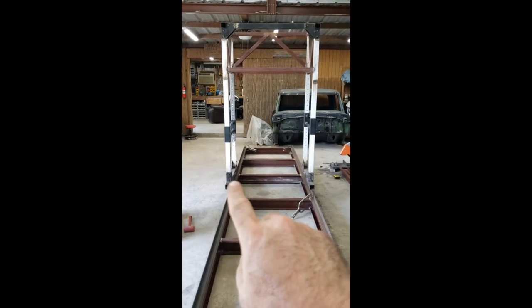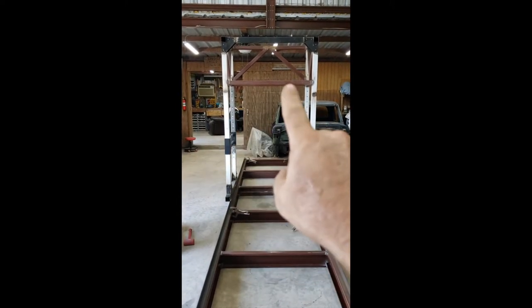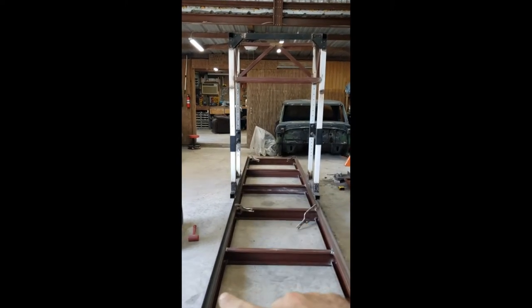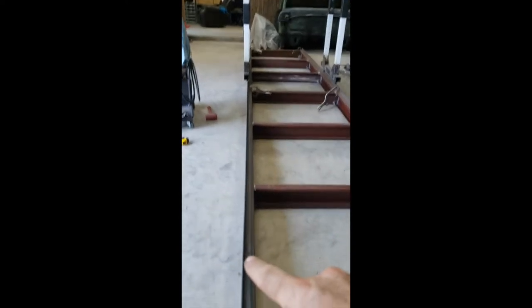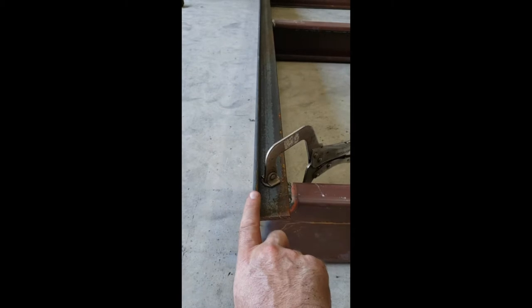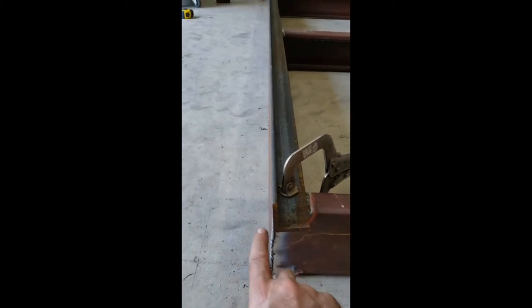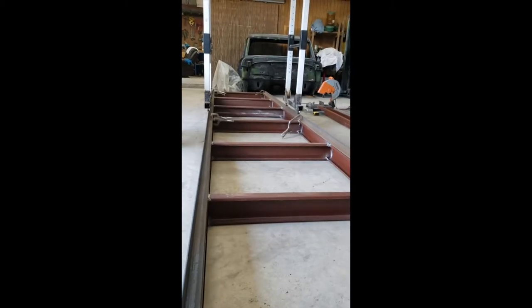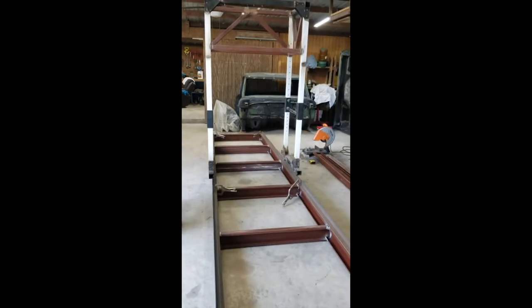Right now what I'm going to do — I've got these wheels tacked on — I'm going to pull this off, flip it over, finish welding the wheels on, and then square this up so it's straight up and down as best I can get it. I'm not going to seal weld it all the way, just tack it all the way down on both sides, and then we should be ready to move on to the cutting head.